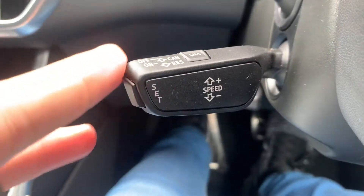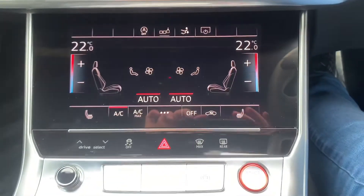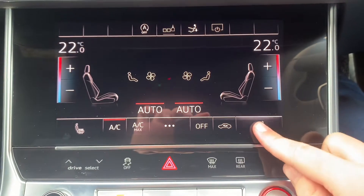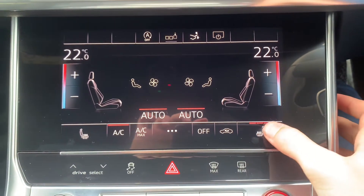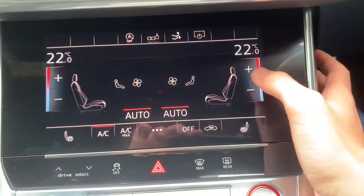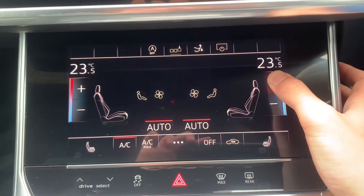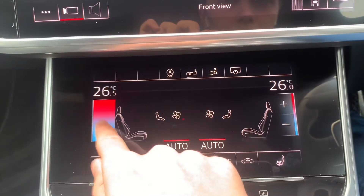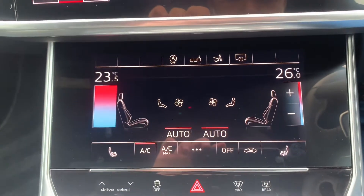Cruise control functions are located just here. You can see on either side you do have your front heated seats, all touch sensitive as you can see. Different climate controls on either side.